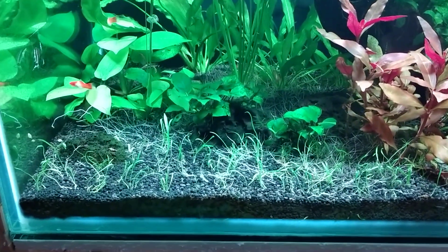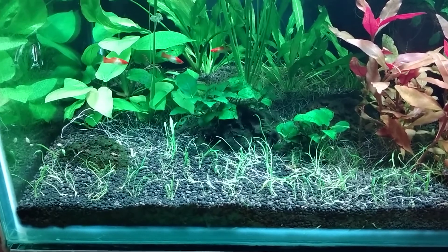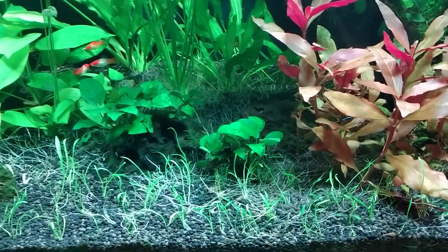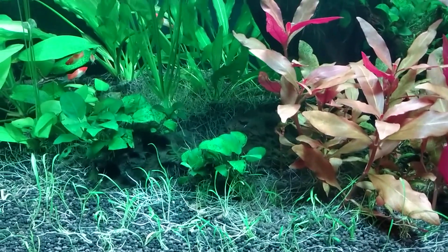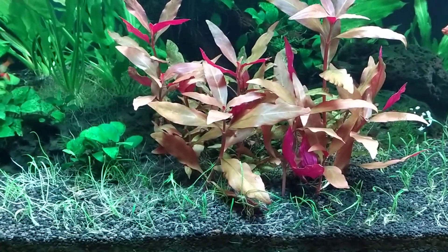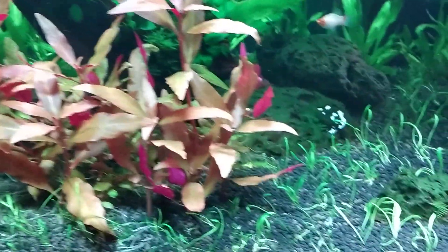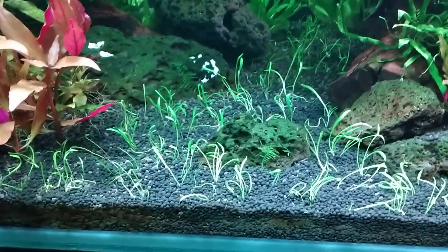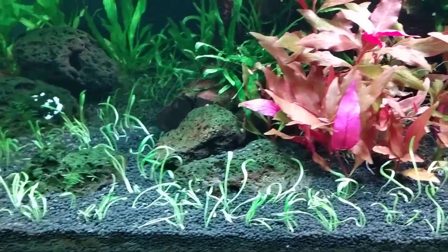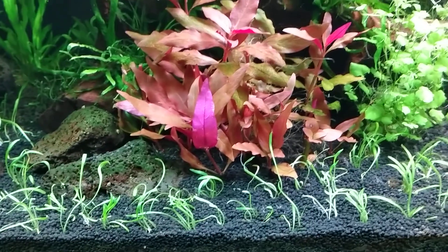Mostly selenia, and in the middle some tenellas. But what you can mostly see there are all the roots from those big sword plants in the back, and the same from the AR in the front here. I'm hoping I planted enough of that, but we'll see how it goes.